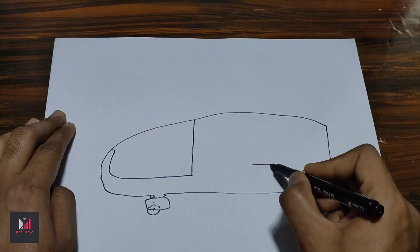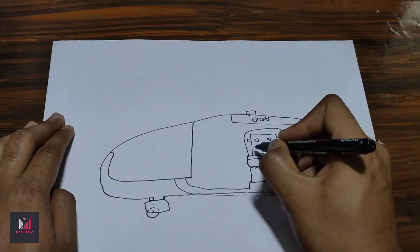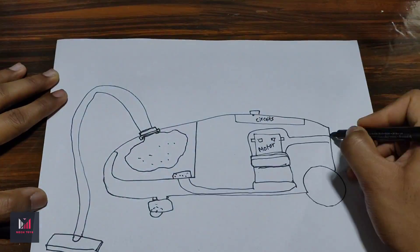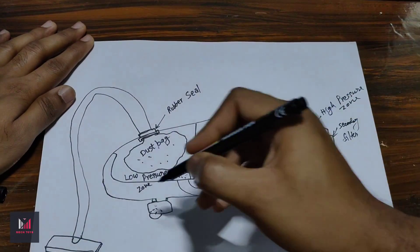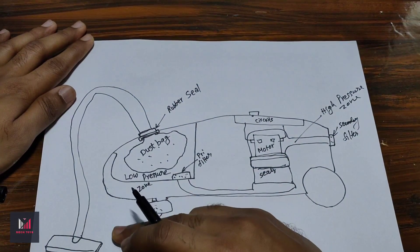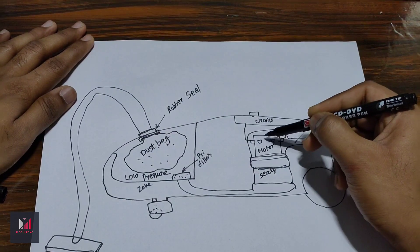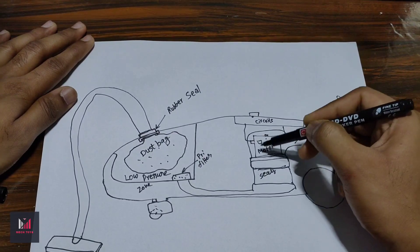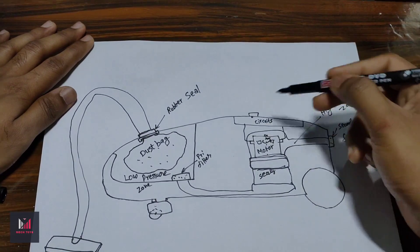Before starting the project, let's understand how this vacuum cleaner works. Here's a basic layout of the vacuum cleaner. Vacuum cleaners work on the principle of pressure difference — air tends to move from a region of high pressure to a low pressure zone. In this model, it's achieved with the help of a powerful universal motor that spins at speeds ranging from 10,000 to 20,000 RPM, spinning a fan at those great speeds.